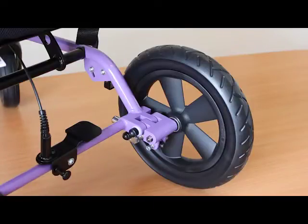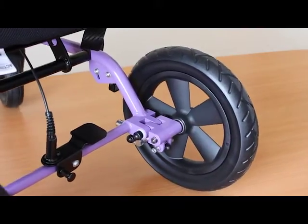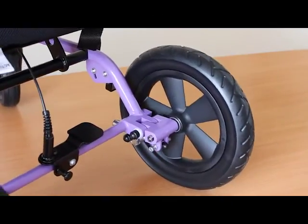One of the unique features on the Corgi Sprint is the independent suspension. Each wheel has its own mechanism so that when going across rough ground, the strain is taken up as you can see.